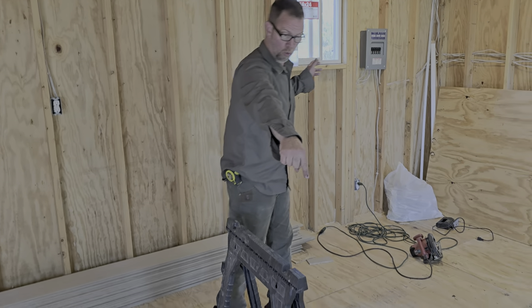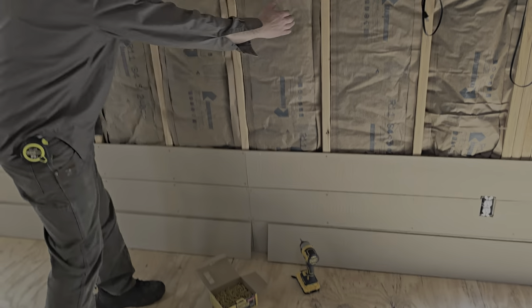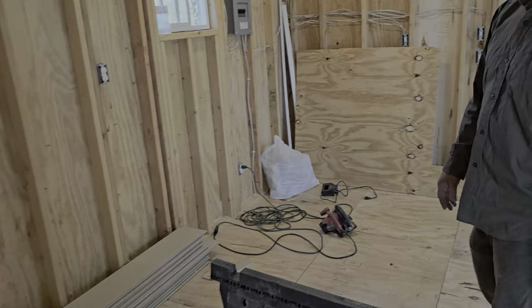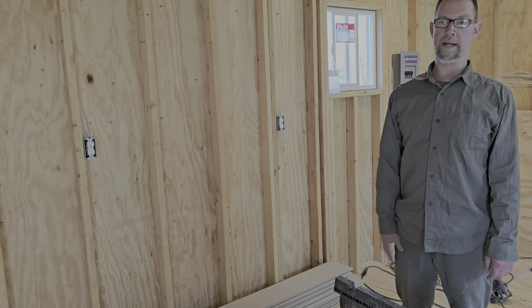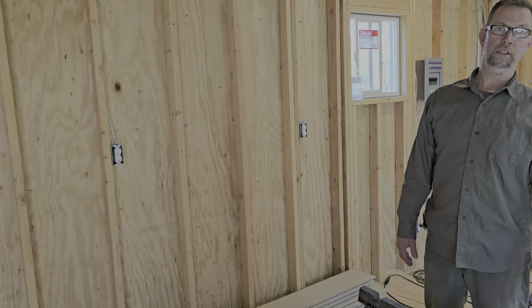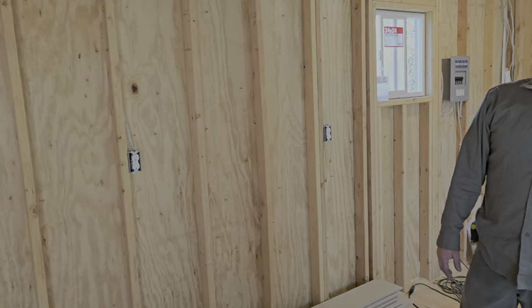Wood stove. And I'm gonna do an accent wall — this is why I'm seaming it right here — because an accent wall is covered. Are you gonna run like a propane cooktop in here? No, I'll just do a microwave and I may do like a toaster oven or something like that, just keep it simple — countertop items.